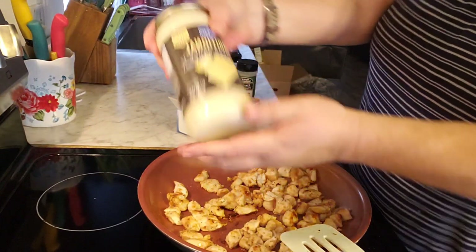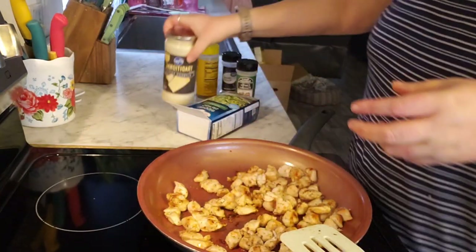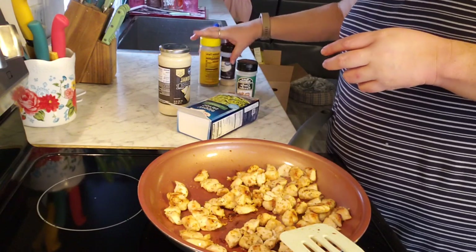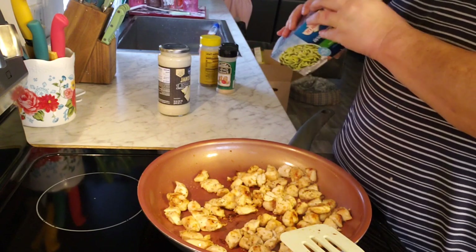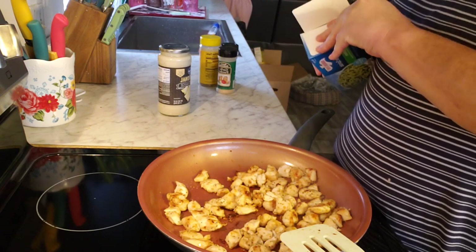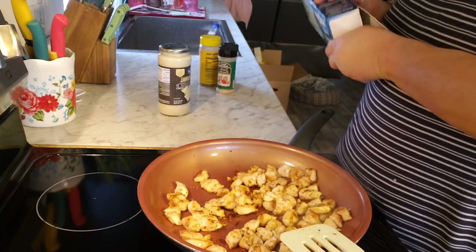I'm using Kroger's traditional alfredo sauce. I might not use the whole jar with these noodles since the noodles are only three and a half servings. I also got some parmesan cheese I'll add on top — I forgot to get it out earlier.